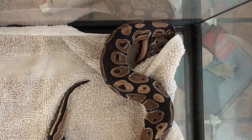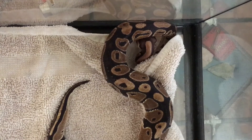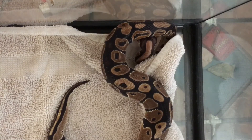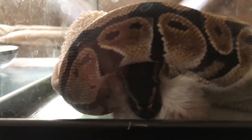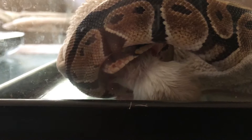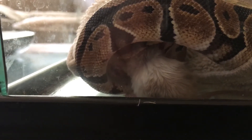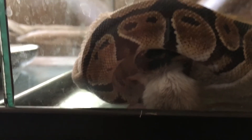Then he'll go back into the 40 gallon. There he goes — going ahead first. He doesn't like me recording. He's still going to wiggle it in.